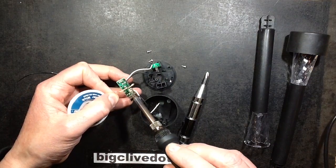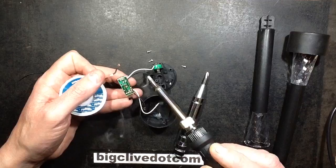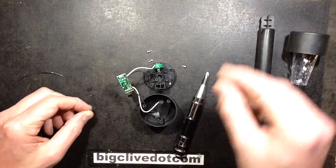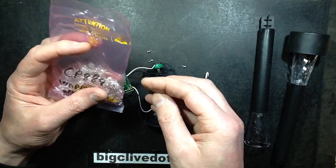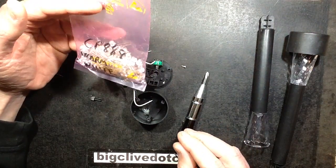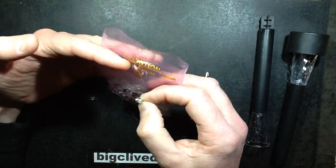Desoldering wick — flux coated wick that just wicks any solder up when you heat it up. You place it onto a solder joint and heat it up. So that's it cleared. Some warm white straw hat LEDs. This came from CP888 is what I've written on it — not 100% sure if that's an abbreviation for the seller, but if you go on eBay and just do a search for warm white straw hat LED, you'll find them.